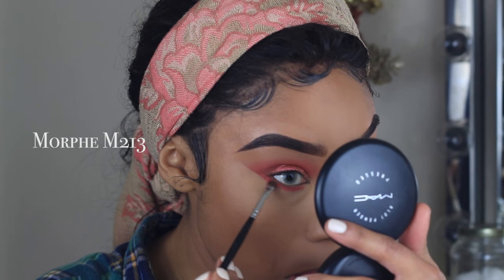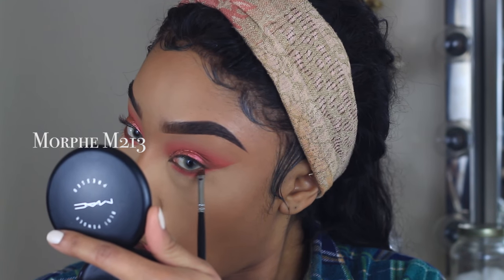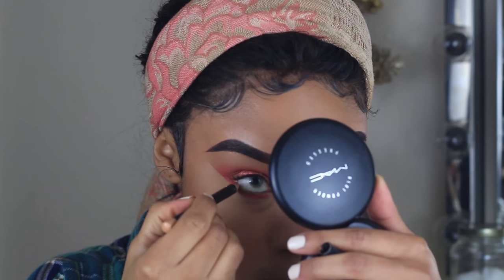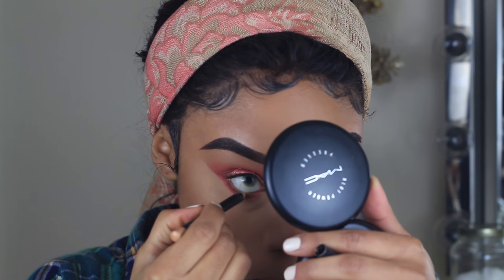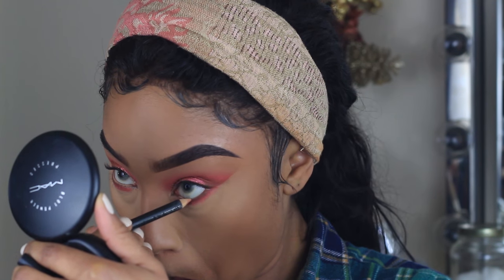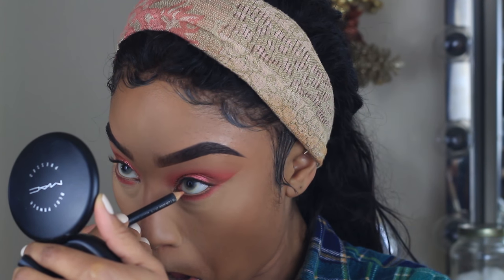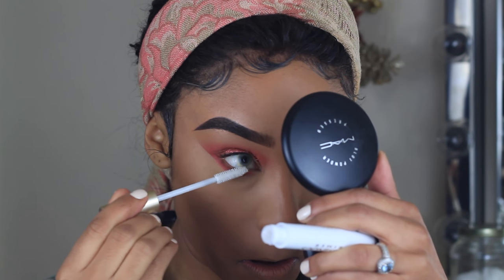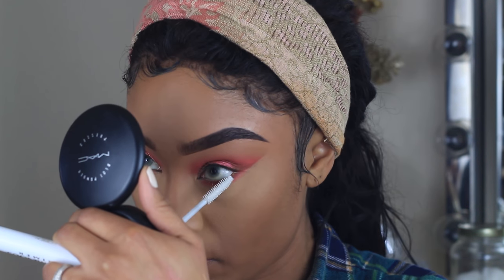I'm taking the shade Summer Yum and placing it closer to the lash line to make my lashes look a little more full when I put on mascara. Then I'm taking a little bit of L'Oreal Luminous Primer on my lower lashes — not the top ones, because I'm going to be wearing falsies anyway.